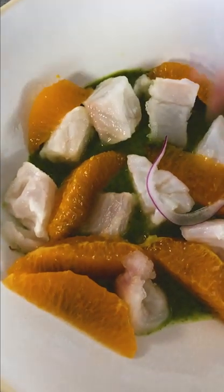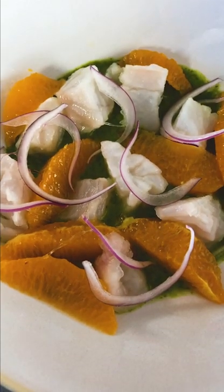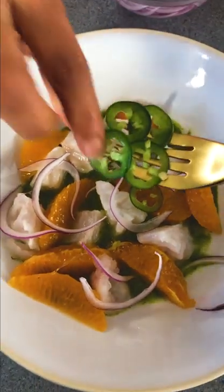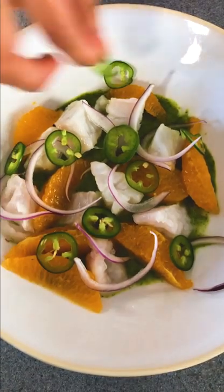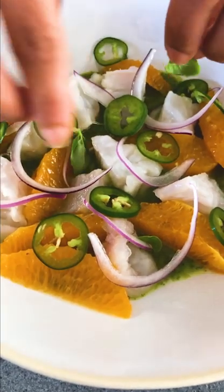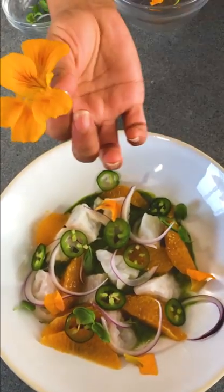I have these red onions. And last but not least, some more sliced jalapeños — having my little chef stable moment here. If you don't like it very spicy you don't need to add that many, but I do. Microgreens, and we're going to add these beautiful edible flowers.